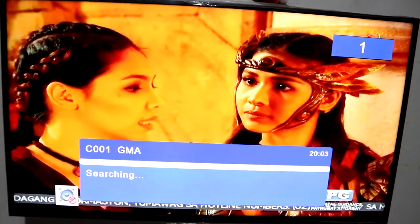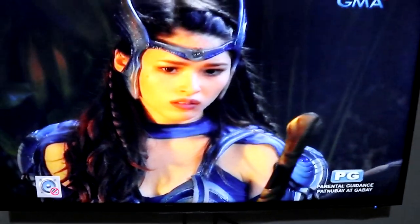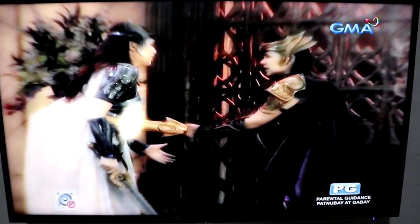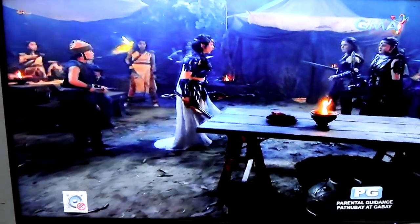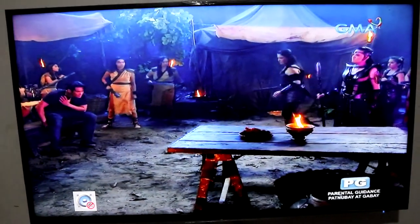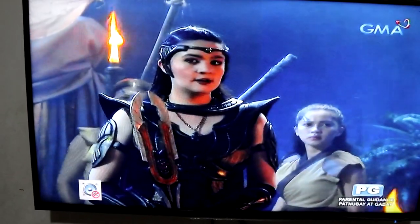Okay, ayun na. Saka natin pipiliin yung mga channels na gusto nating panoorin. Okay guys, yan na! Pansin natin — medyo malinaw siya, mas malinaw. Wala na yung ulan-ulan sa mga TV.